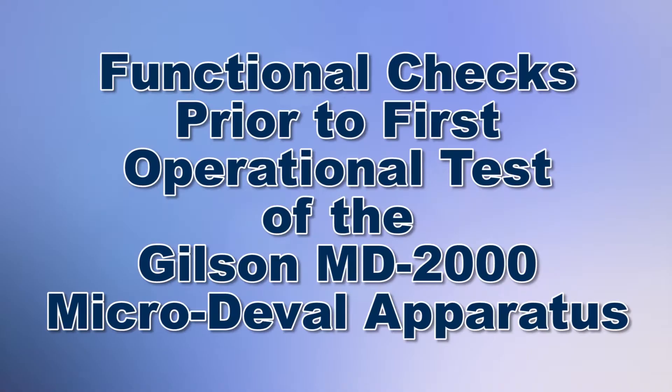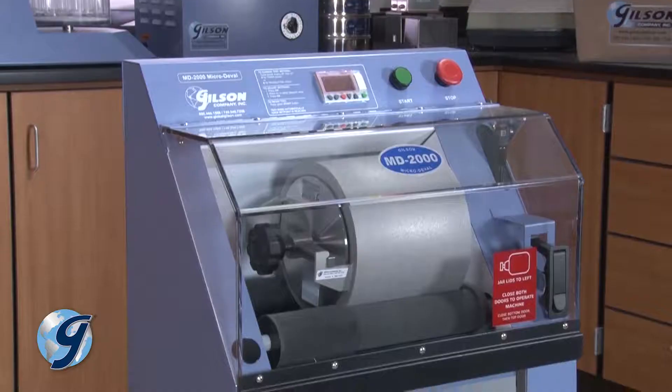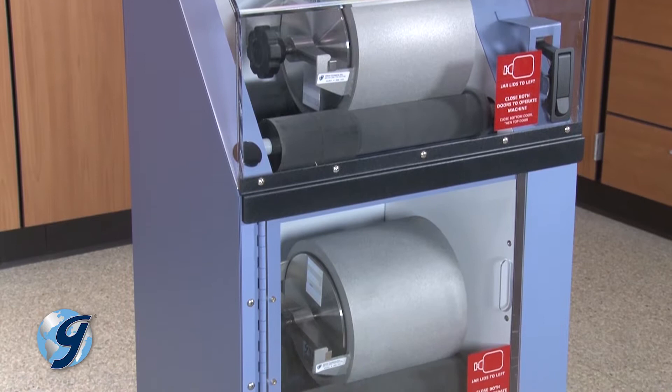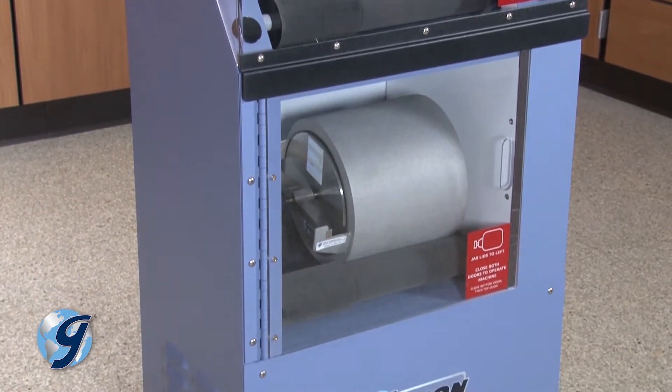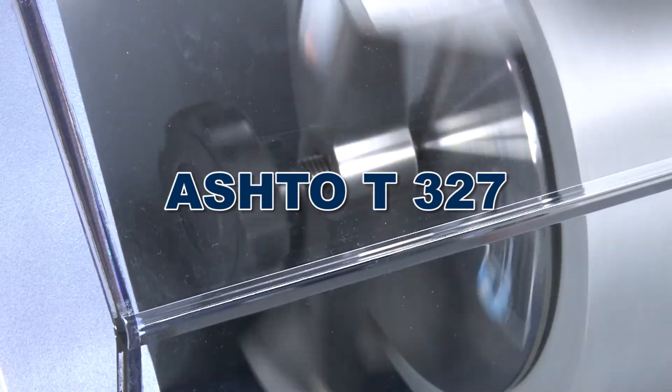Today, we're going to demonstrate a series of functional checks to confirm proper operation prior to its first operational test use of the Gilson MD-2000 Micro Duval apparatus. The MD-2000 is used to determine the abrasion loss of aggregate in the presence of water and an abrasive charge in accordance with ASTM and AASHTO standards.